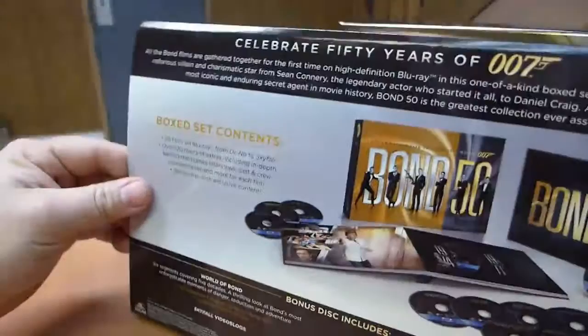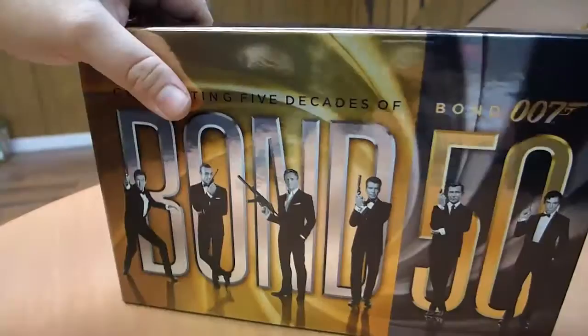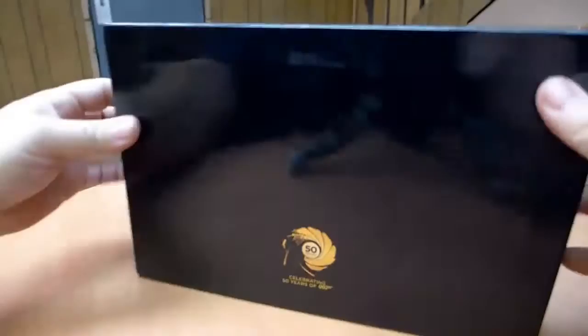Which is the same as on the bottom of the flap. But of course this piece, which is kind of cool looking, is now gone. It's just one simple elegant box now. Still extremely shiny.